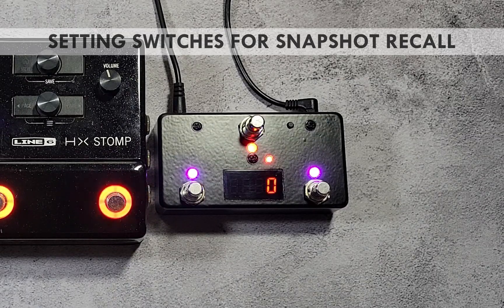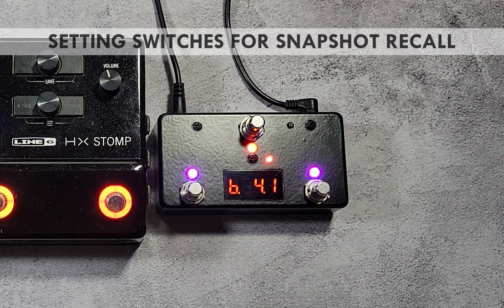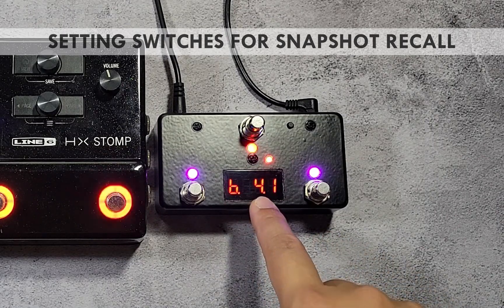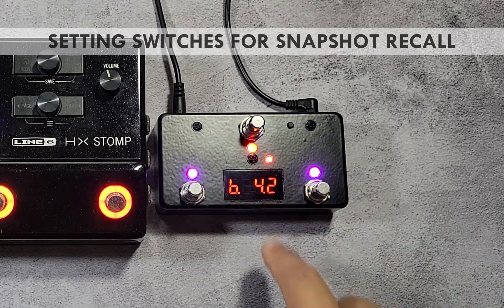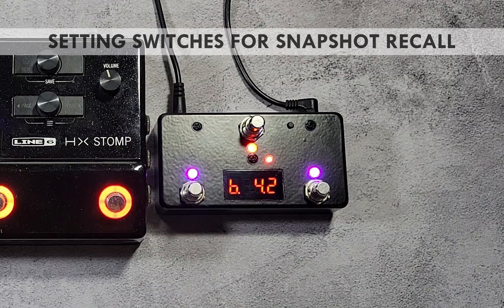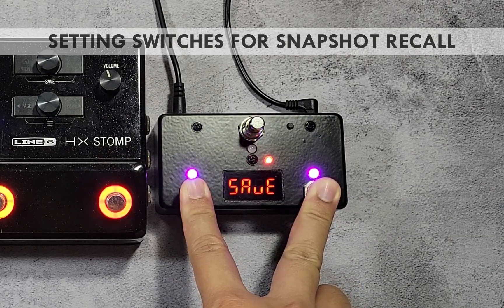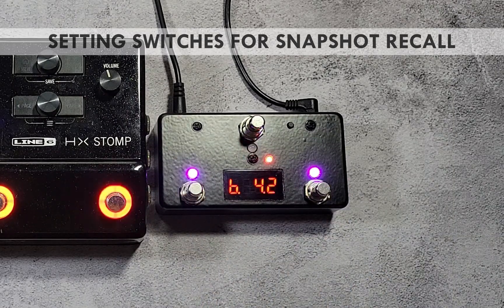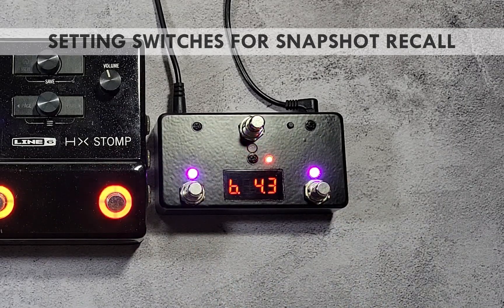To copy, press the red switch once to move to the copy parameter. The display will show the letter B followed by the bank number, then the switch number. Use the purple switches to select the desired switch location — in this case, switch 2 of the current bank. Press both purple switches at the same time to copy; the word save will be shown briefly. Do the same for the next switch location, then save all changes to the current switch by pressing and holding the blinking red switch until save is shown.